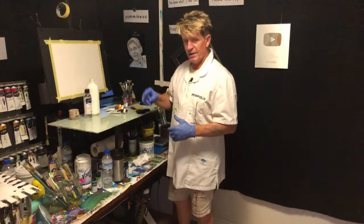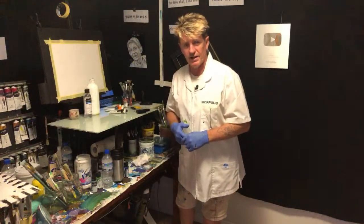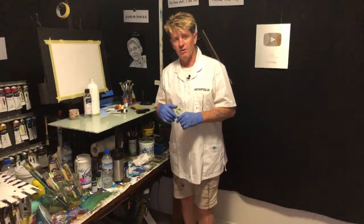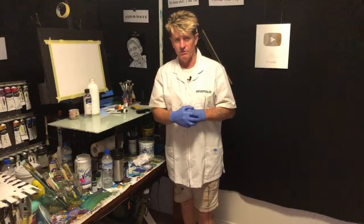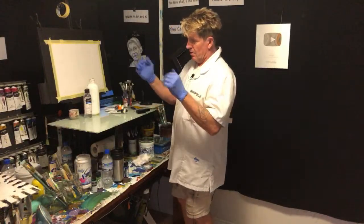Now the size of the canvas is 12 inch by 16 and a half inch, and the colors I'm using will be in the description below the video if you're watching the replay. All right, let's get into it.